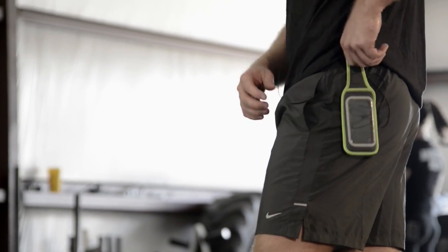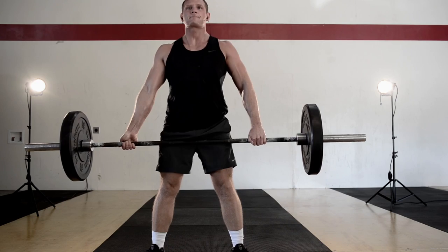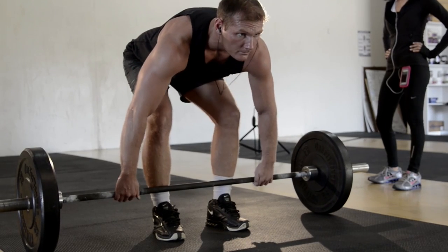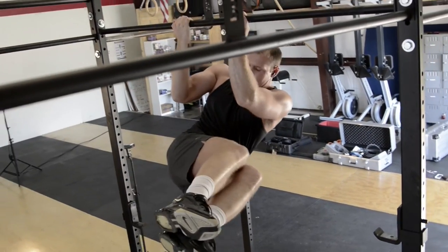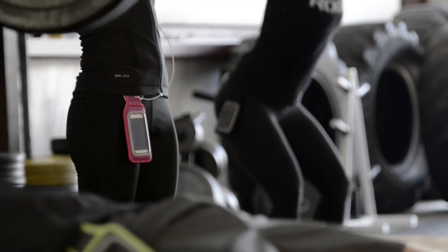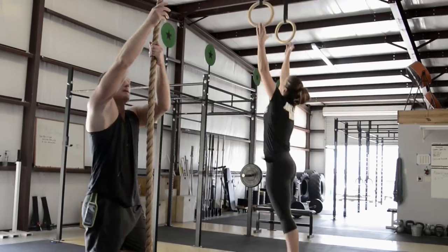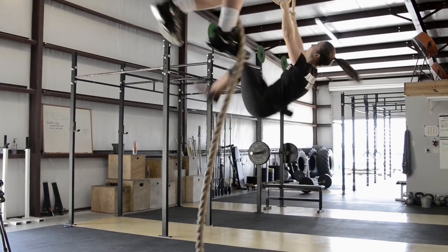We are the first ergonomically designed iPhone case specifically for lifting weights. There's nothing else like this on the market. Though it's simple, it's what we all need. Anybody who goes to the gym and lifts weights, lifts something heavy and wants to listen to music at the same time — this product is going to work for you.